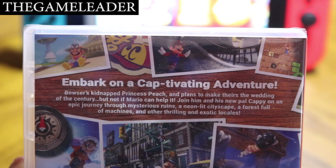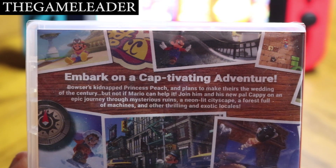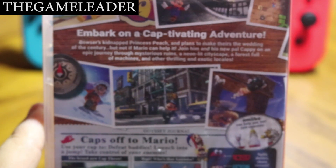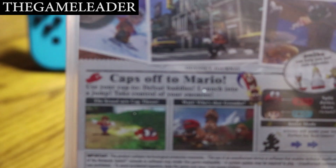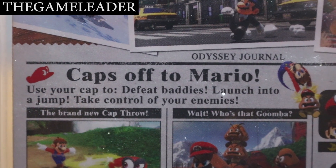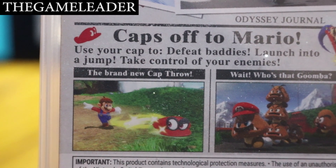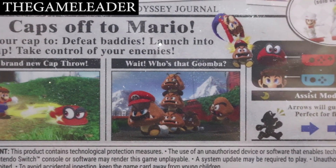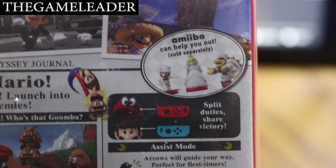Let's take a look at the back — we have much more screenshots here. Let me zoom in so you guys can see better. It says 'embark on a captivating adventure.' There's some wording you can read, screenshots on top and bottom. Use your cap to defeat baddies, launch into a jump, take control of your enemies — the brand new cap throw. There's also an Amiibo that can help you out, sold separately.